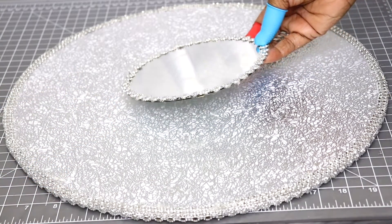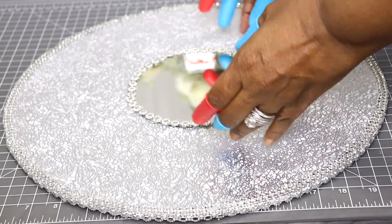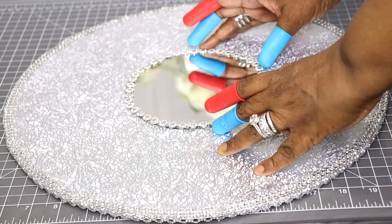Now that I'm finished with that, I'm going to hot glue the mirror to the center of the placemat.